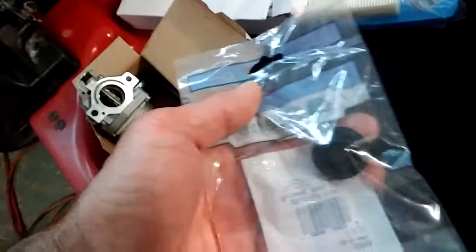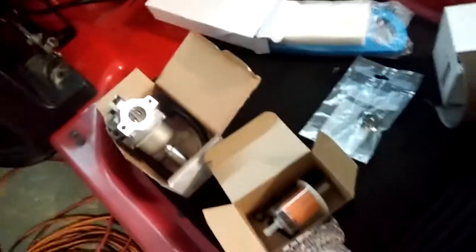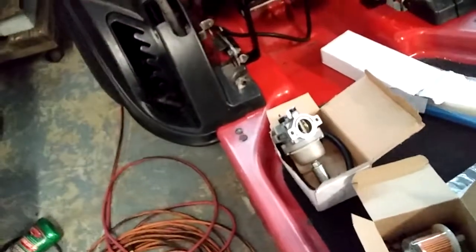We got a new gas tank bushing for the fuel valve, a new air cleaner and pre-cleaner, and my emery cloth is in. Tomorrow we should be getting the whole gasket kit for the motor.